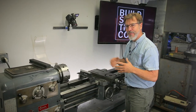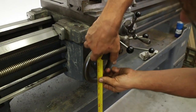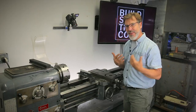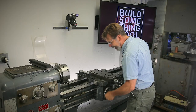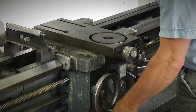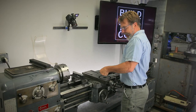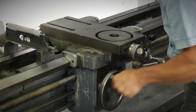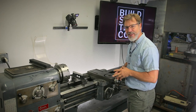Before I get too far into leveling feet, I want to talk about the proper height for a lathe. A lot of lathes are really low. For me, the right height is this handle at the bottom because it's the handle I use the most. I want to have just a slight bend in my elbow when I turn it — I don't want to have to bend over or be standing way up high. The right height is just right there. So let me take you down to the leveling feet and talk about that process next.